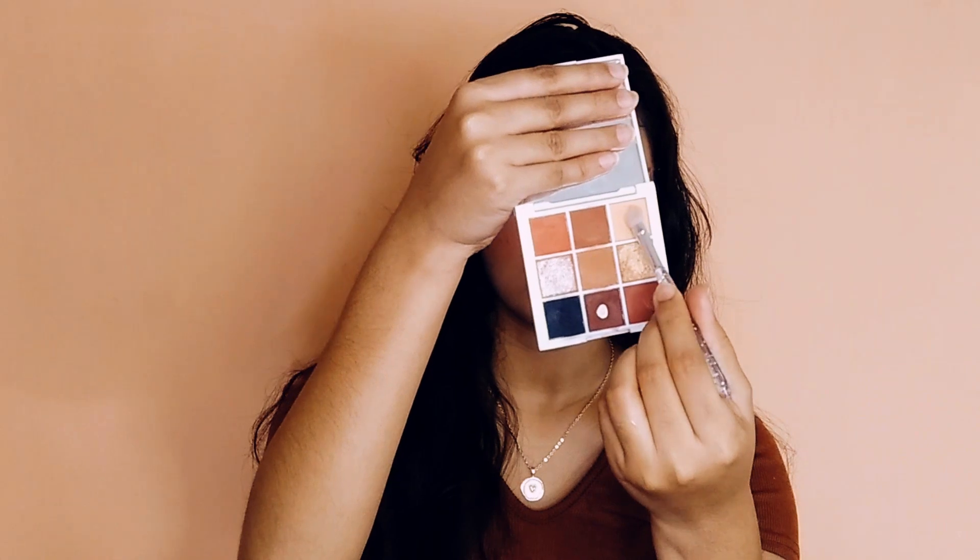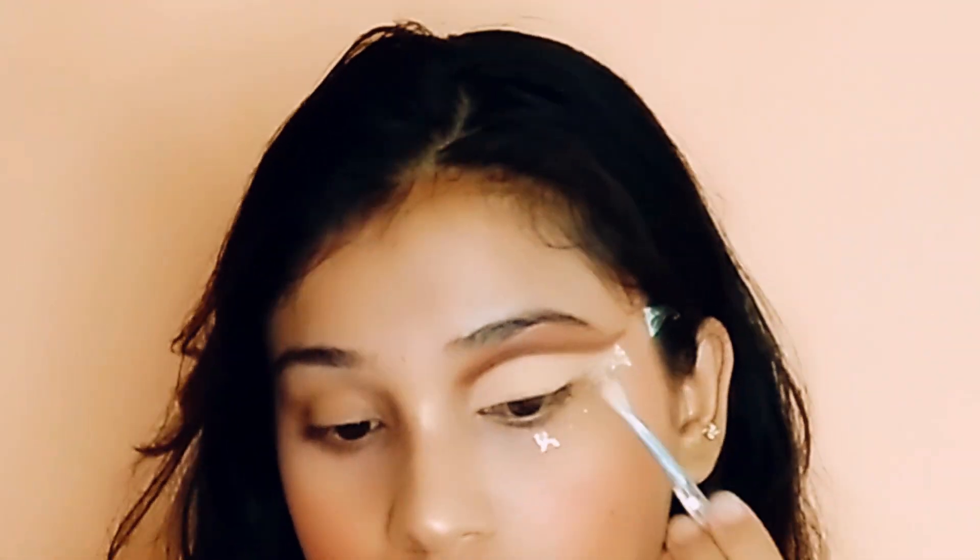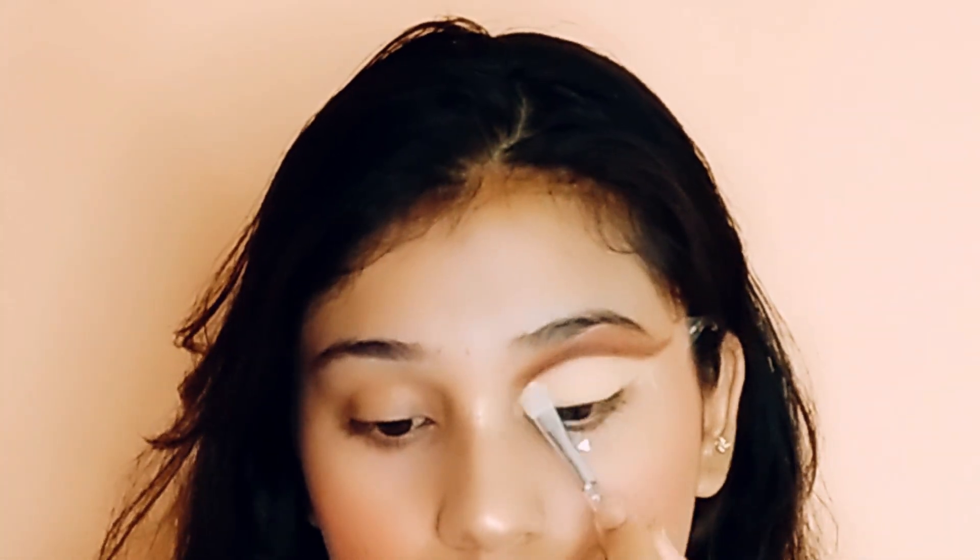Taking this light cream color and I'm applying it where I have applied the concealer. Toh jahan pe minnne concealer lagaya hai, uske upar mein concealer ko set kar rahi hoon is light color se. Yeh almost ek cream color hai — poora white nahi, pearl white nahi hai.